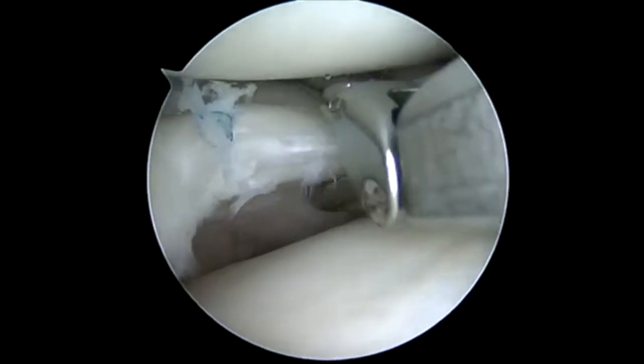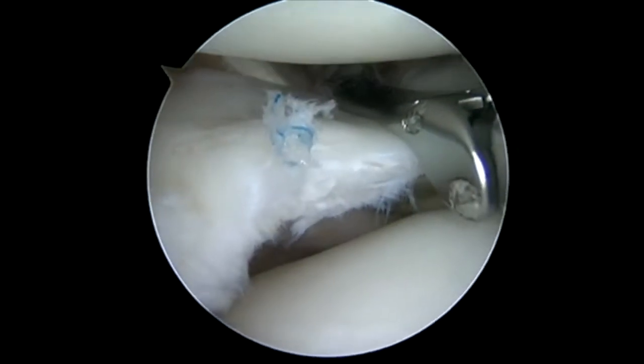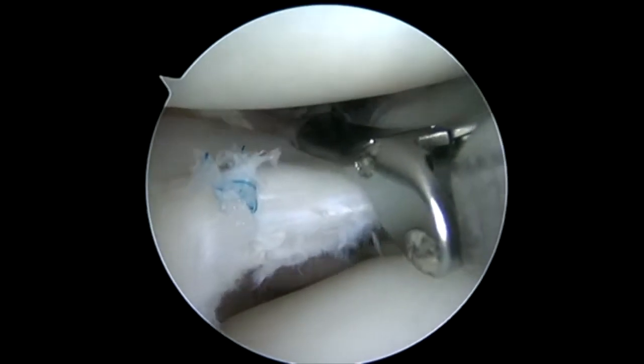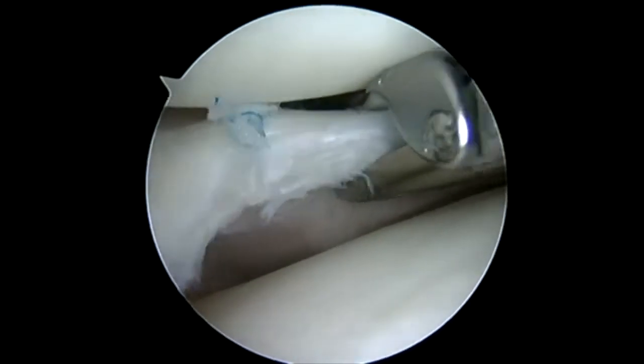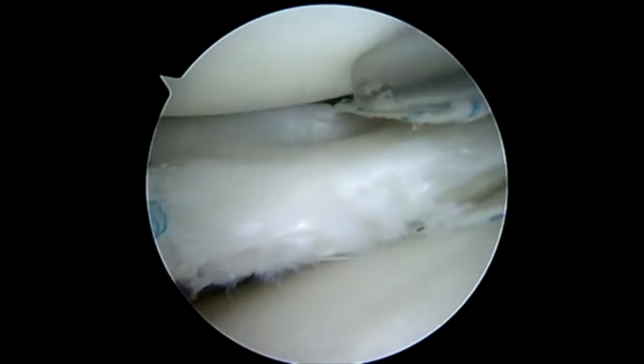We're going to place simple barrel stitches initially — one anterior of the popliteal tendon and one posterior to this. You can see the tendon in the background. By barrel stitches, I mean I'm just going to pass one limb of the suture, retrieve out the far side, and then tie over the edge.